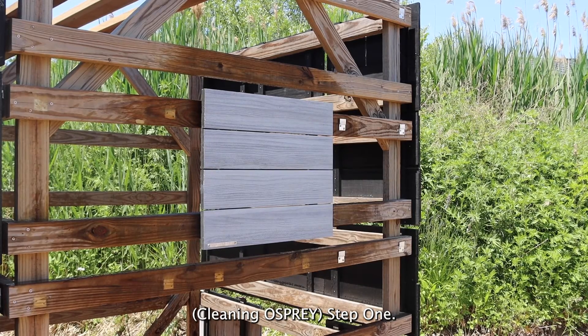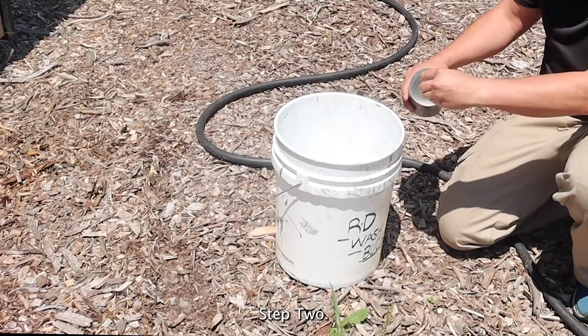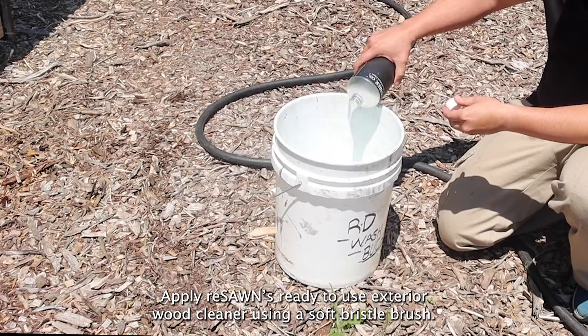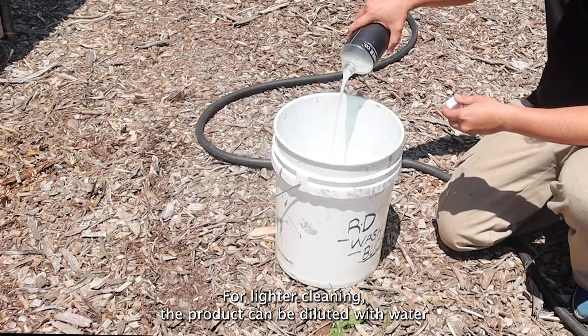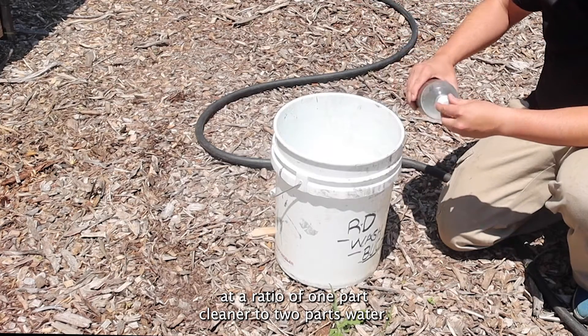Step one: dampen the surface with water — use a garden hose if possible. Step two: apply Reese on's ready-to-use exterior wood cleaner using a soft bristle brush. For lighter cleaning, the product can be diluted with water at a ratio of one part cleaner to two parts water.